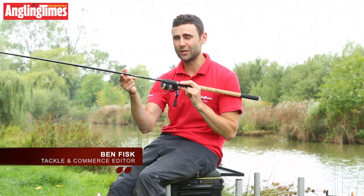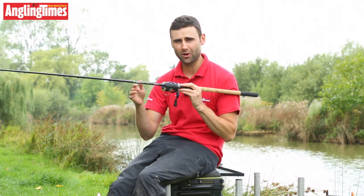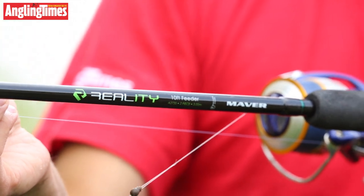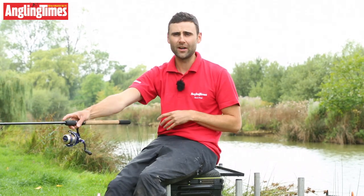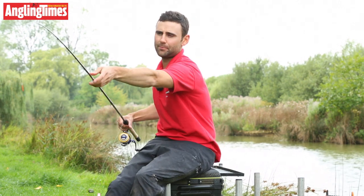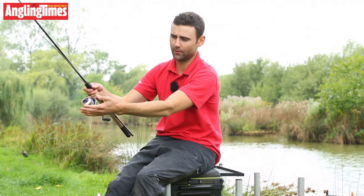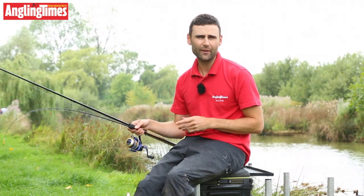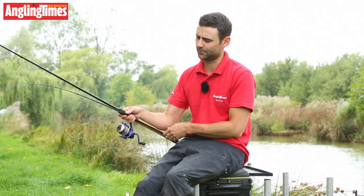This is one of the brand new Reality rod range from Maver. It's a range of four different rods — 9 foot, 10 foot, 11 foot, and 12 foot — specifically made for commercial fishing where you're also going to be breaking them down in a rod bag into two equal length pieces, with the feeder and things still attached. Very, very reasonably priced: £44.99 for the shortest ones up to £49.99 for the longest ones.